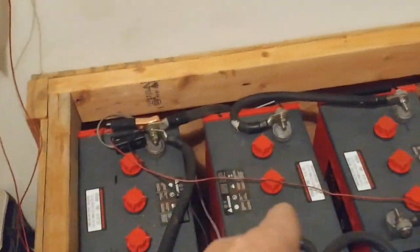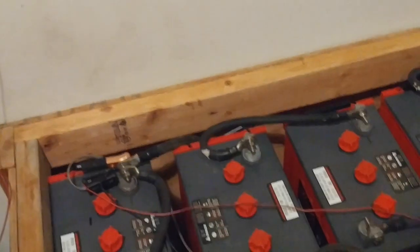Glad it's done! My lovely wife helped me lift these 122.5-pound batteries. She's good — yeah, all right!